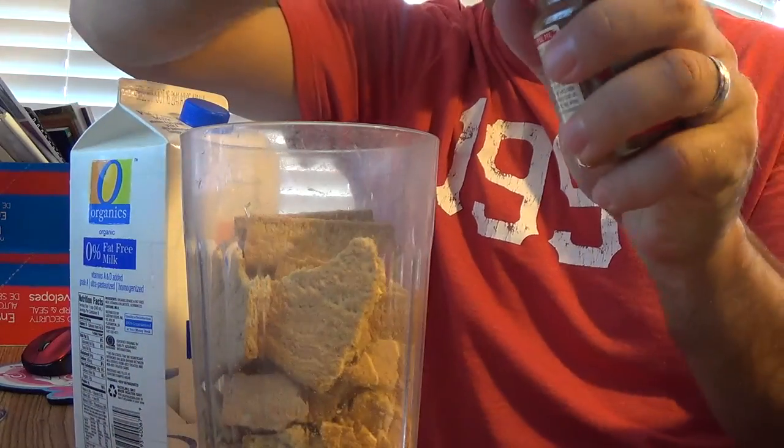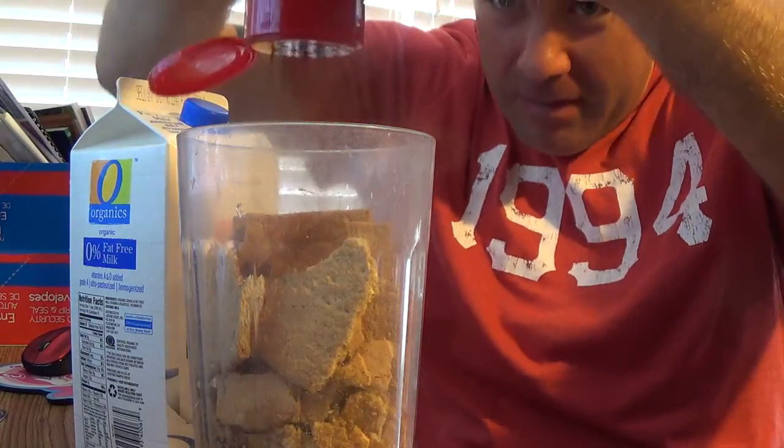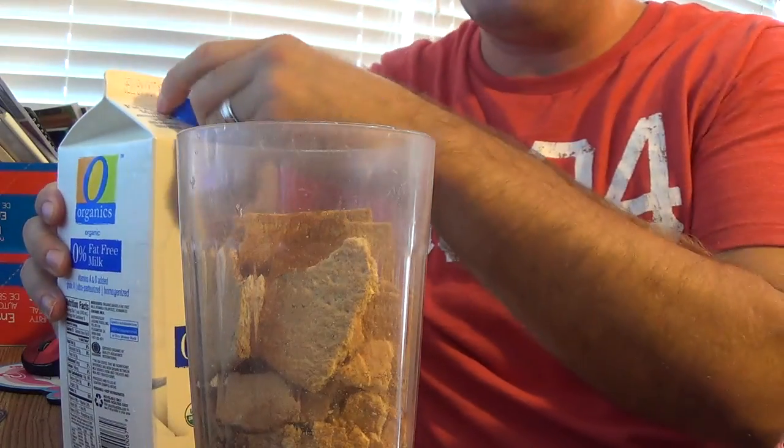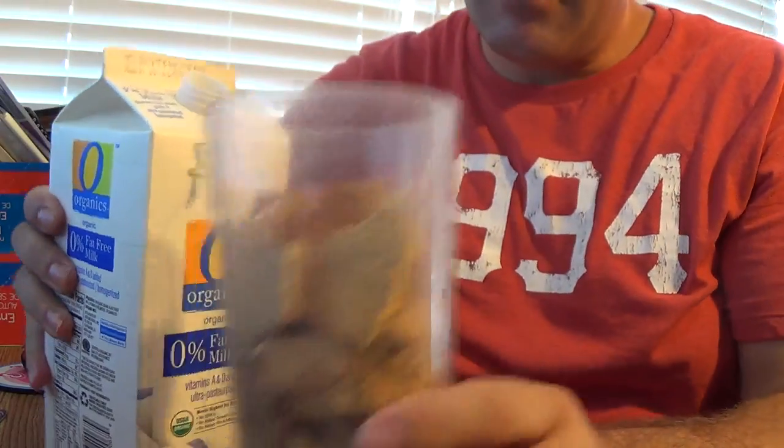Then what I'll do is I'll put cinnamon — I like a lot. You can put as much as you'd like, up to you. And then pour the milk.